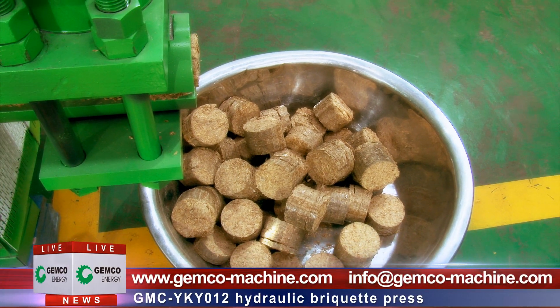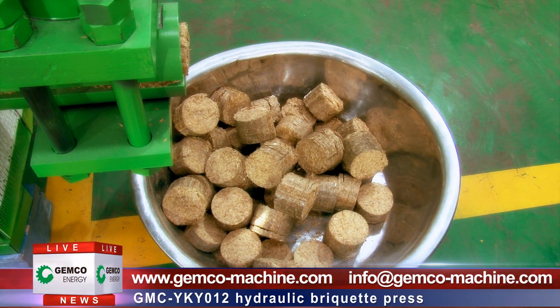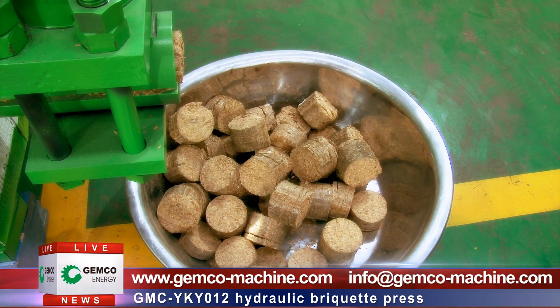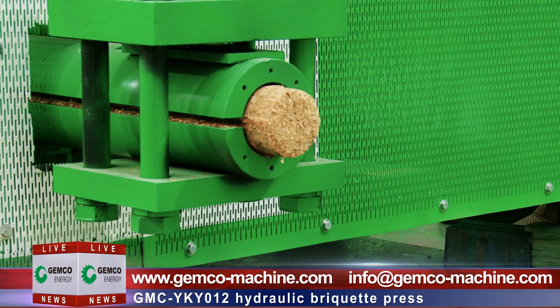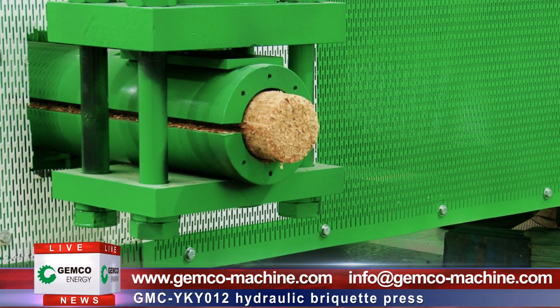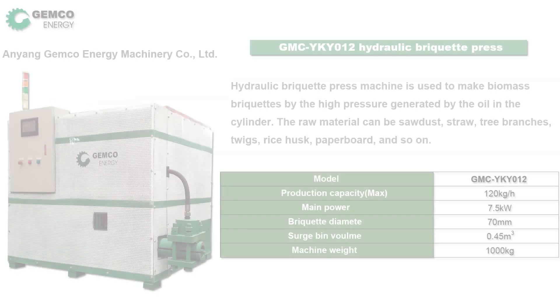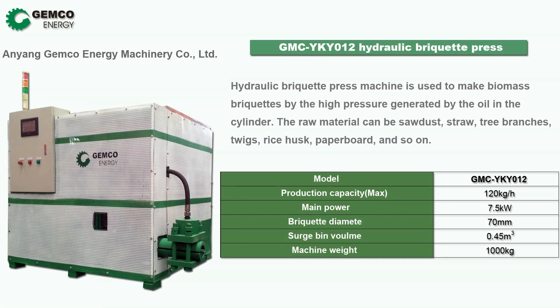If you want to know more about the hydraulic briquette machine, please visit our website at www.gemco-machine.com or email us at info@gemco-machine.com. Don't forget — Agico Group is here to bridge your needs. Thank you for watching, and don't forget to follow our channel at Gemco Biofuel Laboratory.